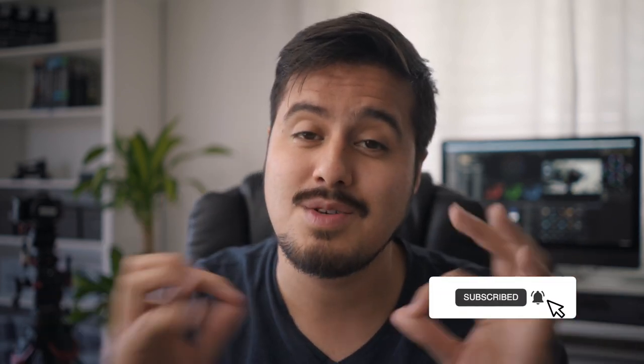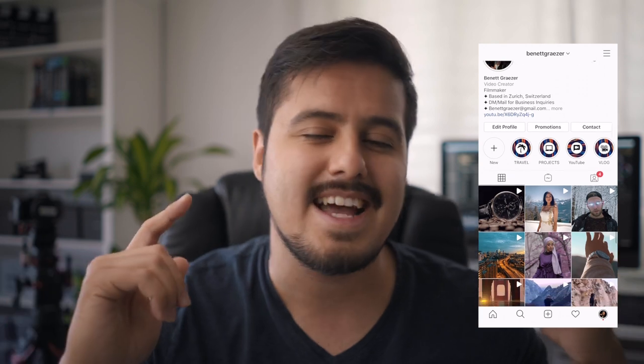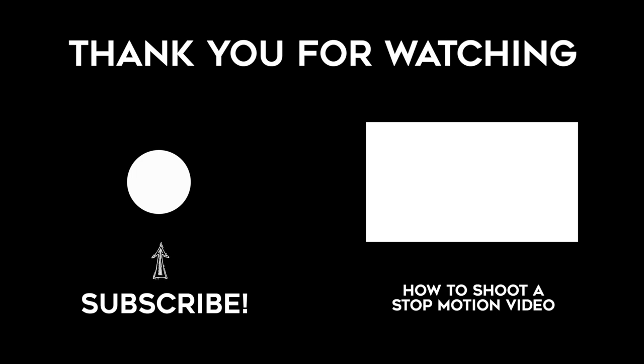So that was it, guys — those were a few ways on how to set up an overhead rig for your videos. Leave a comment below letting me know what kind of setup you use. Don't forget to subscribe — we're soon reaching 1,000 subscribers! Follow me on Instagram at bennettgrazer, and as always, see you in the next video.